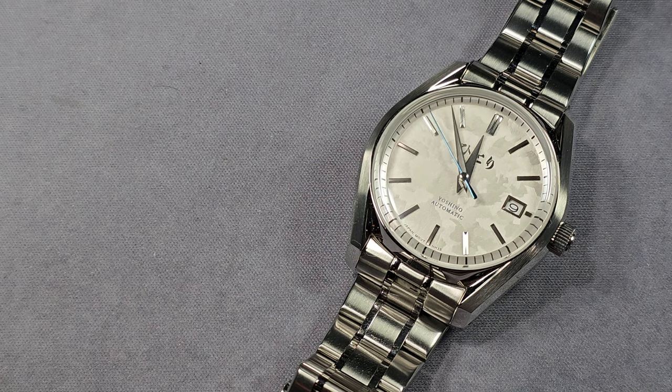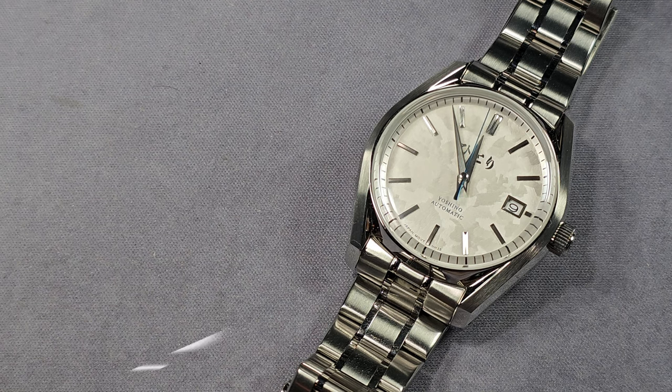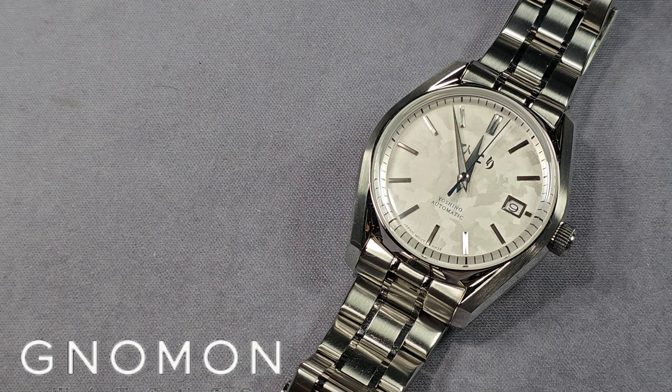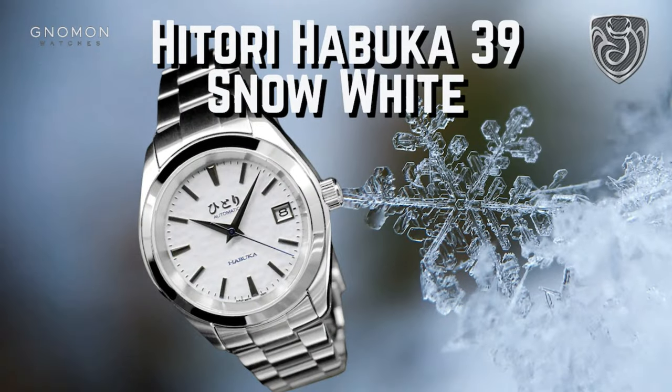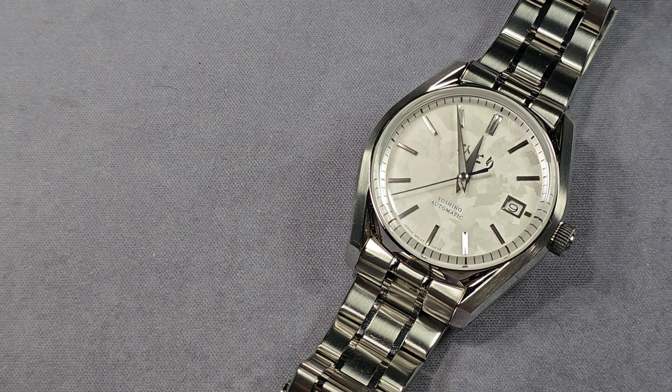It's a limited edition, limited to only 70 pieces worldwide. I'd like to say thank you to Noman Watches — this video is sponsored by Noman Watches. It's the first time they've ever reached out to me, and I'd like to say thank you because I have spent quite a bit of money, having bought the previous Hittori watch — the Habuka 39 Snow White — I've actually bought three of them: two white ones and a blue one. I'm guessing that Noman Watches saw my review on the Habuka and reached out to me, so thanks again.